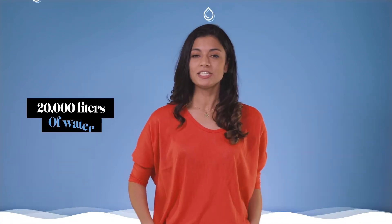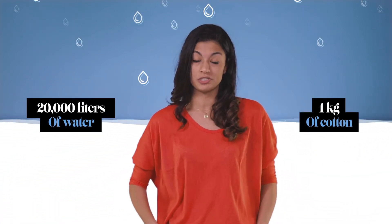Hey, I'm Vilge. It takes 20,000 litres of water to produce this jeans and t-shirt I'm wearing right now, and this is All Things Bio.